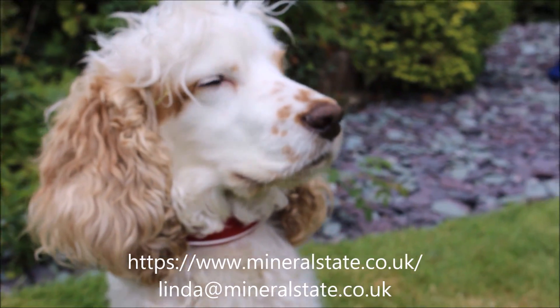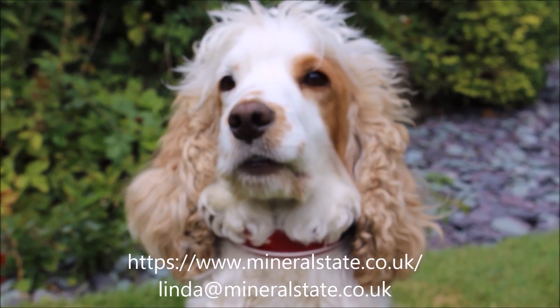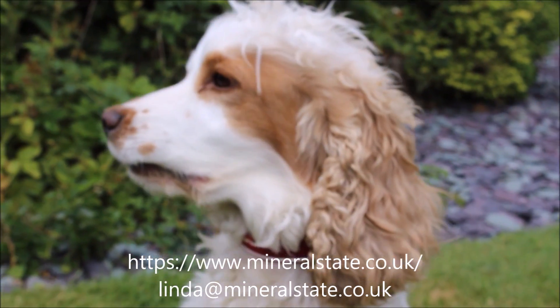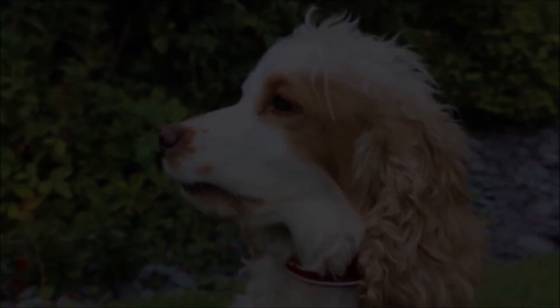If you would like to analyse a dog or a horse's hair as well, you would need to contact us through our website or email address.